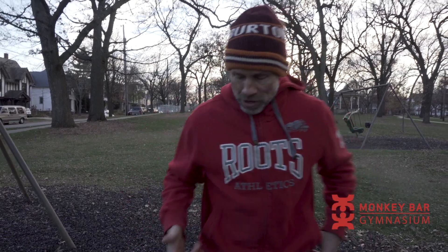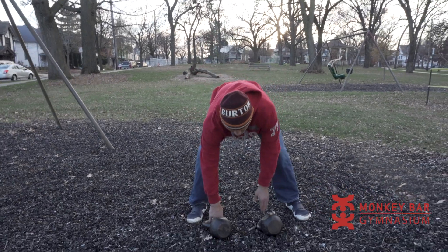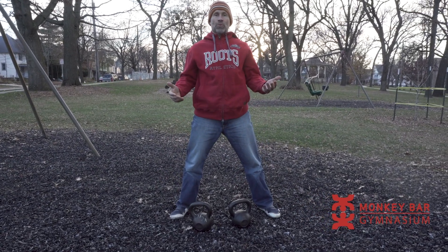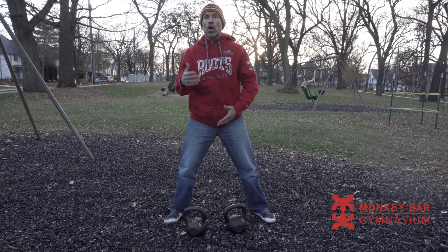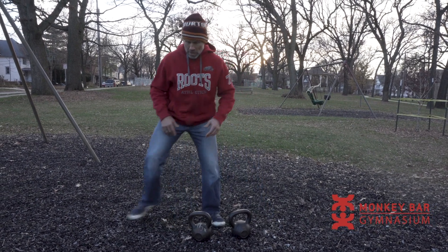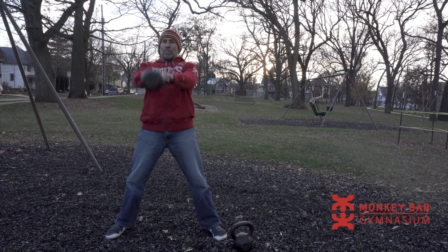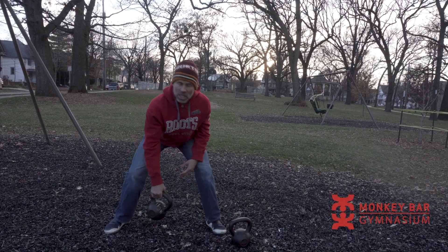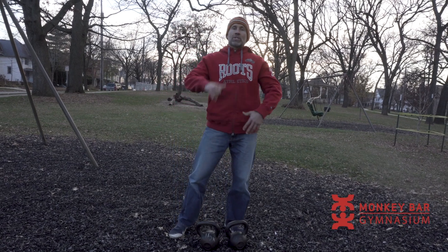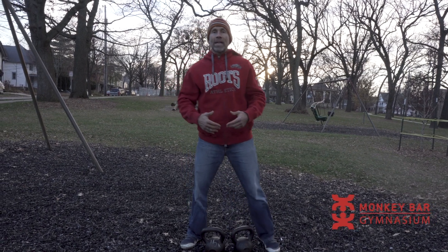Let's get started. First off, I like to take some easy bells — these are 16kg. You can do a lot of different exercises with them, but the exercises I'm going to teach you today are alternate cleans and alternate snatches. You always want to warm up: hit some kettlebell swings, 15 to 20 reps, then do some one-arm cleans, one-arm high pulls, and one-arm snatches before moving on.